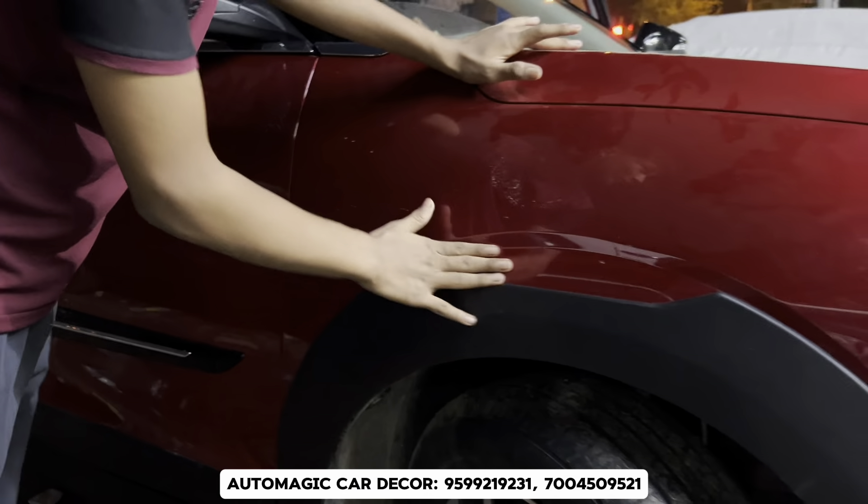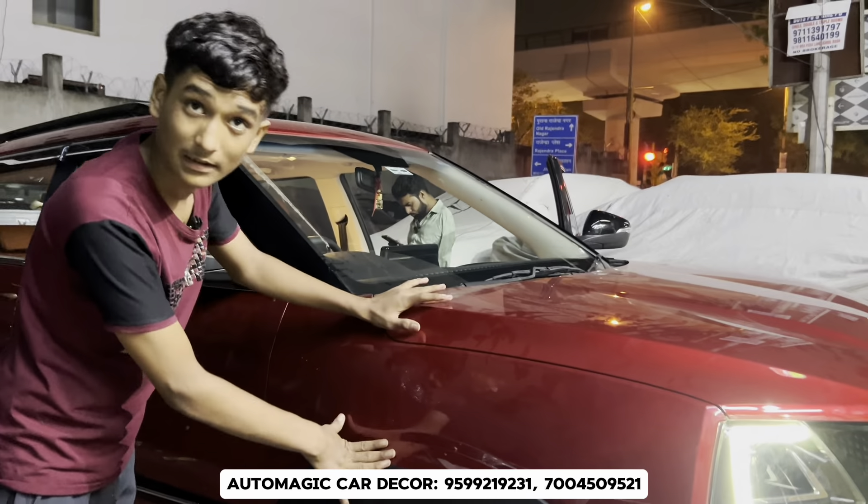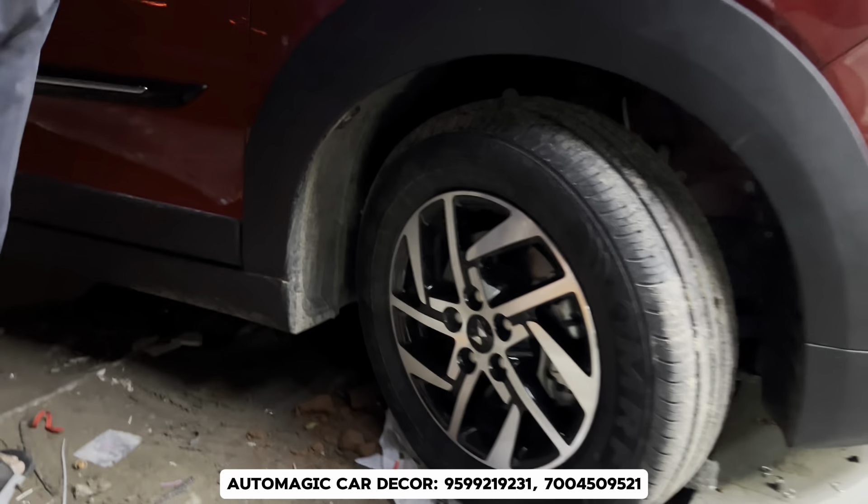The side profile has a wheel art option available. The other variant will get 16 inches. If you want 17 inches, you will get the 17 inches in the top model.